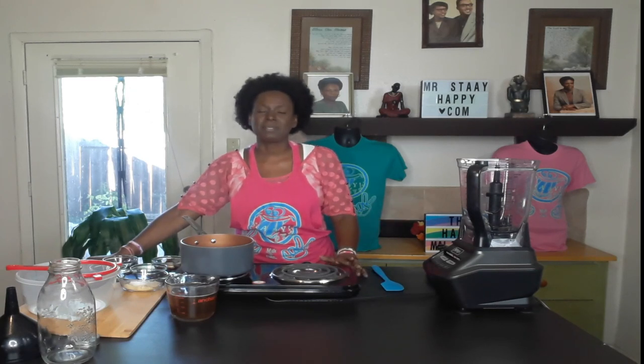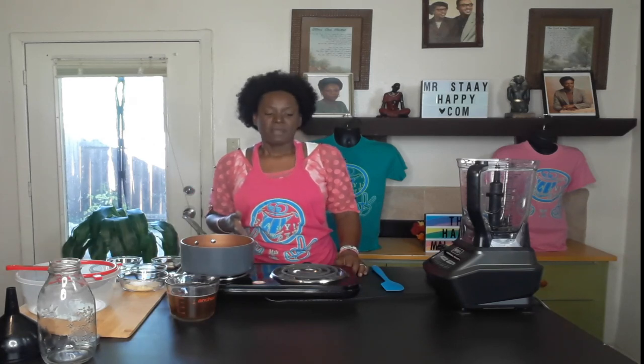Hey hey, happy people! Today we are going to be making an alkaline soy sauce, because this is a substitute you need in some recipes, especially vegan recipes. They use a lot of soy sauce, so we need to be able to substitute it. We're making an alkaline version today so we can substitute it whenever a recipe calls for soy sauce.